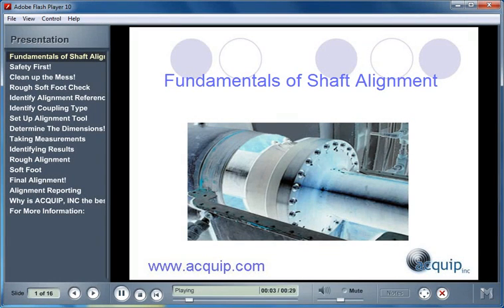Welcome to the Fundamentals of Shaft Alignment from Equip Incorporated. I'm Damian Josephsberg. Thank you for joining me for this presentation. This presentation is not meant to make you an expert in alignment, but to take you through the basic steps to perform proper alignment and some common pitfalls to watch out for. At the end of this presentation, you will be given some information on how Equip can help you with shaft alignments in your facility.